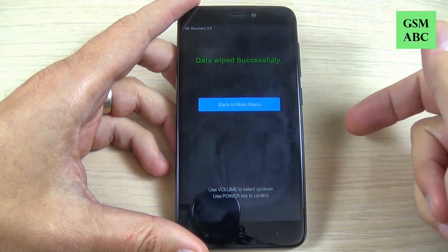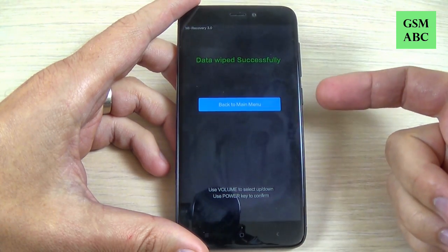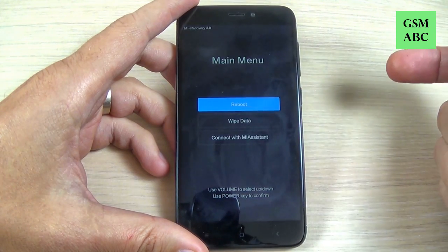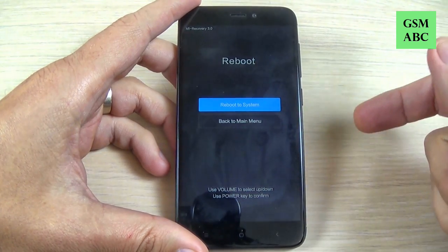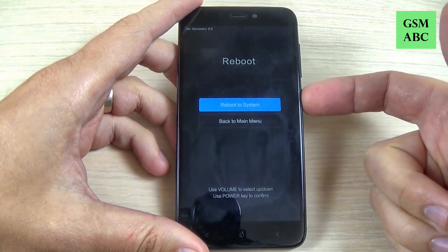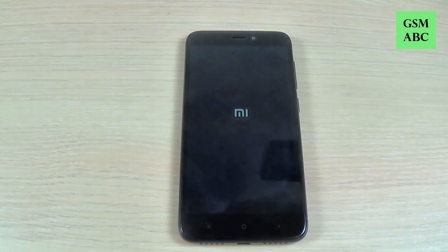Data wiped successfully. Now you must return to the main menu — just hit the power button. To reboot, hit the power button again, and to reboot the system hit the power button once more and wait until your phone restarts.